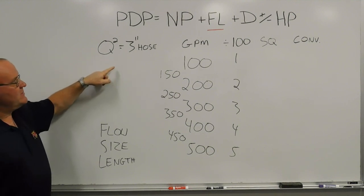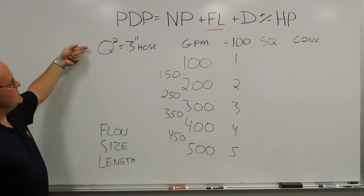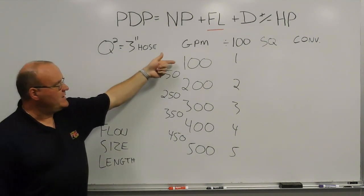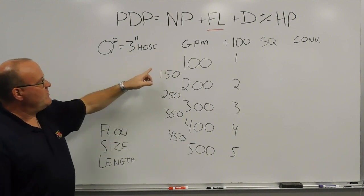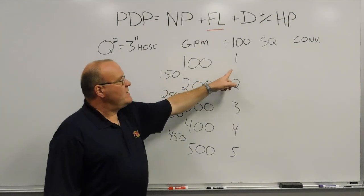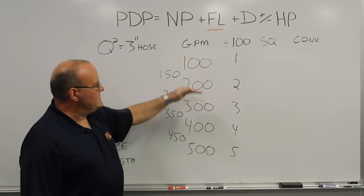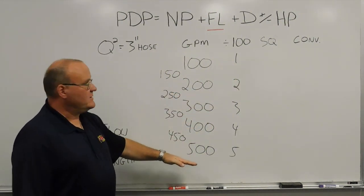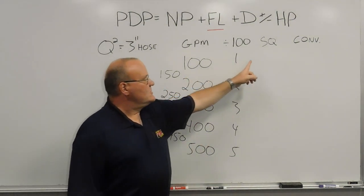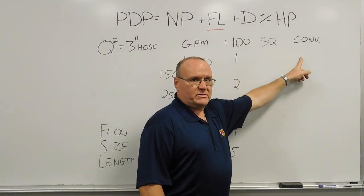So the conversion factor we would figure out here, and then the rest of the steps will take you through to get there. The Q-squared — we always start with the baseline of 3-inch hose, and that is simply the gallons per minute. We divide that number by 100, which is knocking off the zeros, and then we square that number times itself to get the 3-inch hose number. We divide by 100, and then the squaring part gives us a 3-inch number, and then we're going to do the conversion to get to the 2-1/2-inch number.